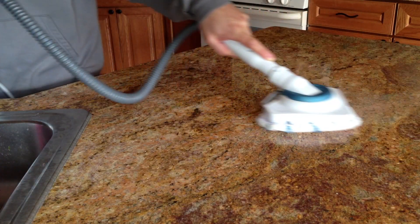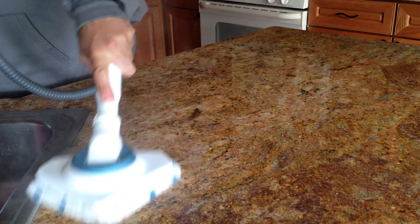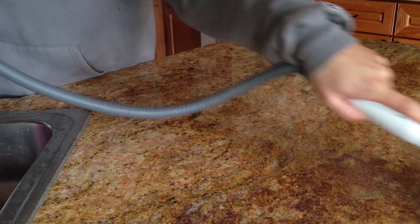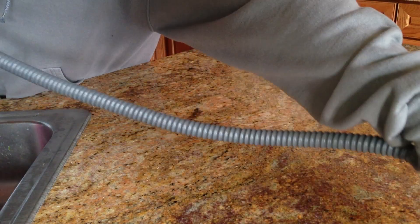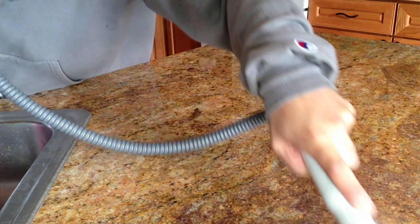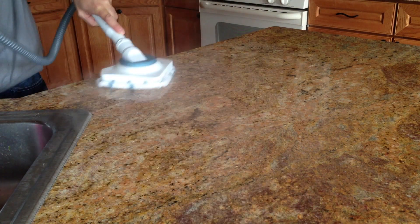I have to tell you, it does pretty much whatever. It did a good job on an oven — obviously I have some baked-in stuff in there. This is an old oven, probably about eight or nine years old. I'm not the cleanest person in the world, so there's some baked-on stuff that didn't come off completely, but this did a good job of taking the majority of it off.